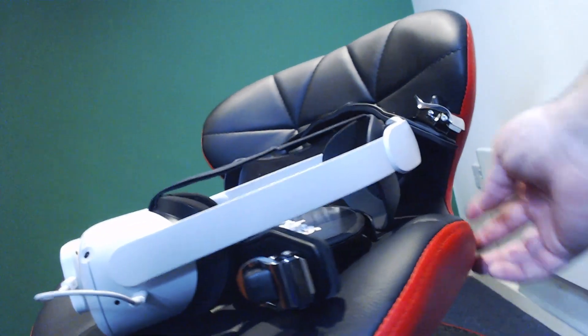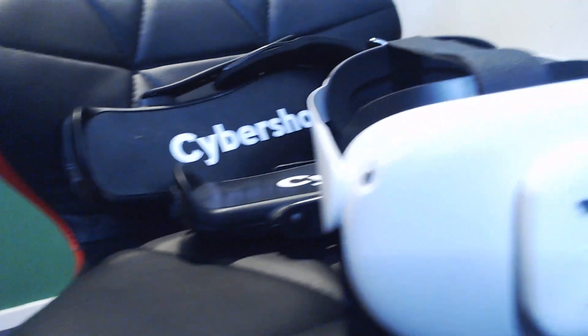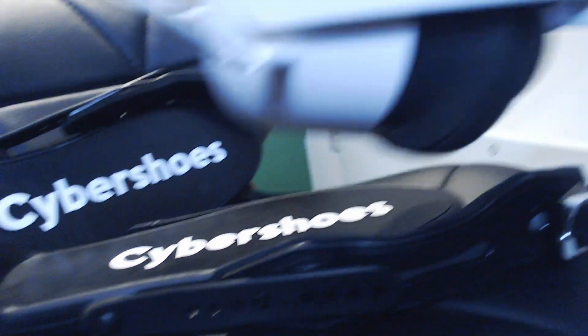When the box of goodies turns up at your door — and believe me, it's a big old box — it's exciting. Inside the box you get a static-free carpet circle, a stool which is bloody comfortable, your receiver for the Quest, a pair of CyberShoes, and they also include cable management accessories so you can stick your wires to the ceiling. That pretty much covers everything you get in the box, along with all the necessary cables.